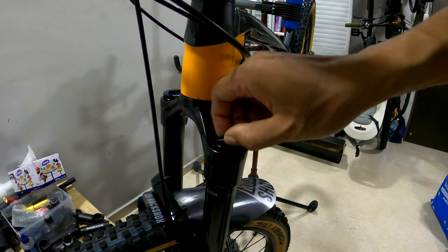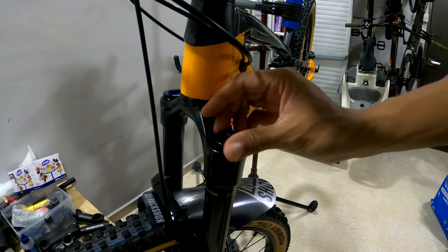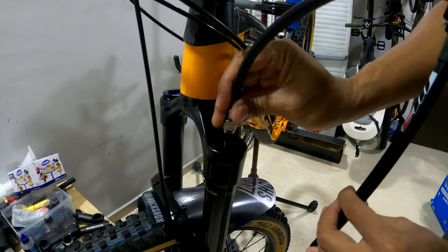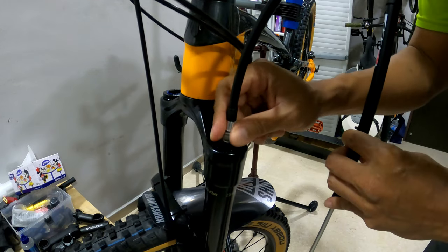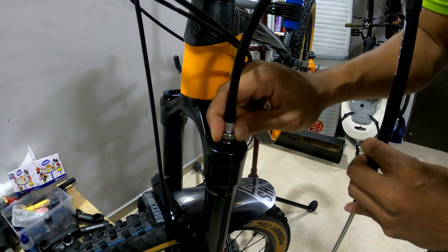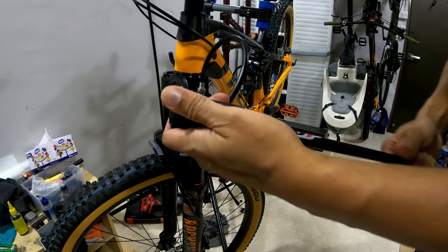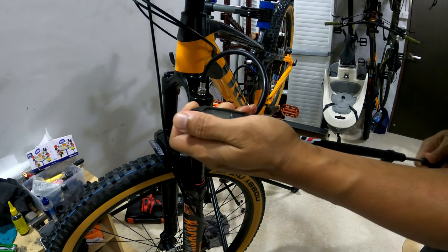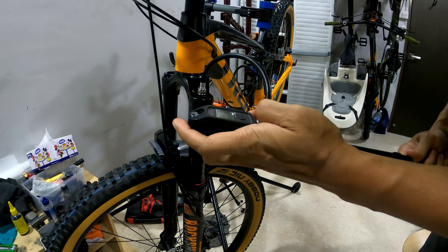Remove the air cap on the left side of the fork, then insert the air pump and screw it in. I'm going to set the PSI to about 88 — I need to release some air first, then pump it up.